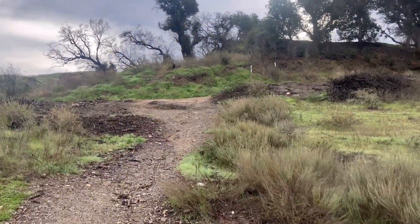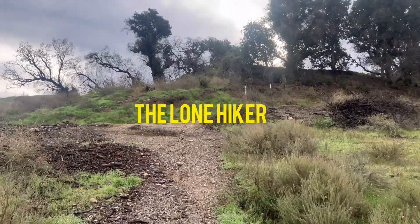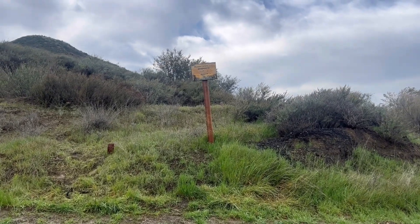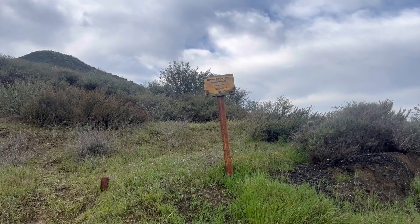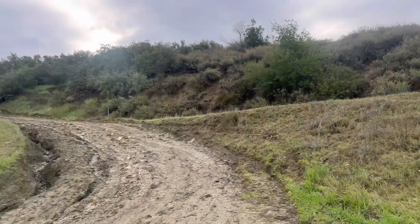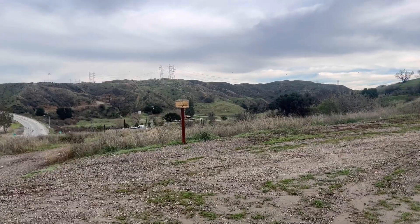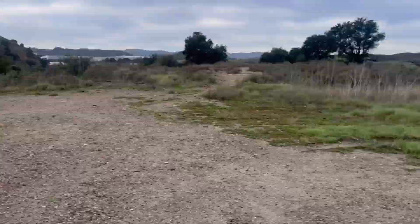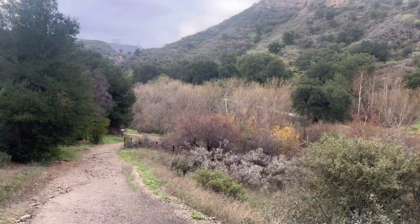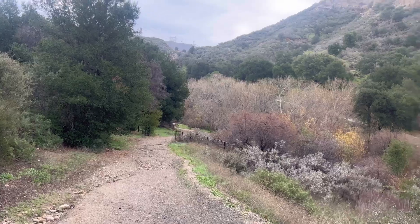The hike will begin at the parking lot. This hike is going to be a loop — you can go either direction, and it's going to take you up the same way. We're going to take the less steep route, so we're just going to go down this canyon right here, and right here is where you go down the hill.